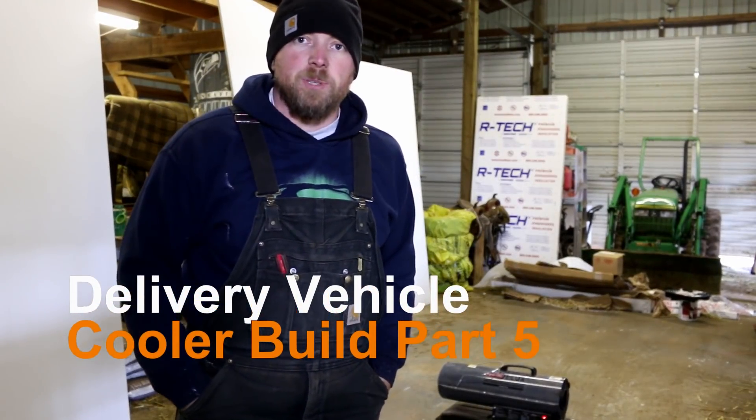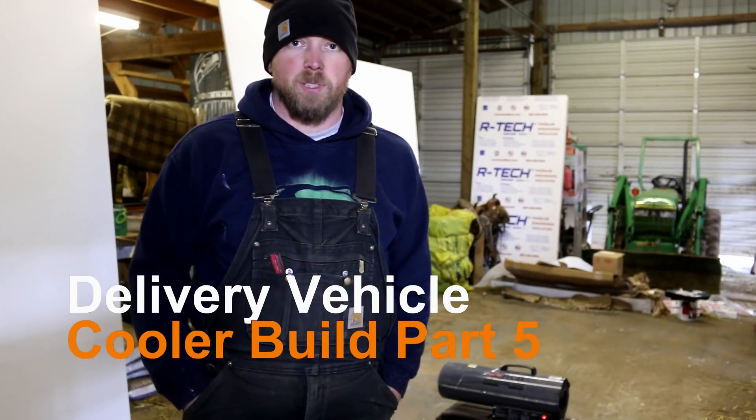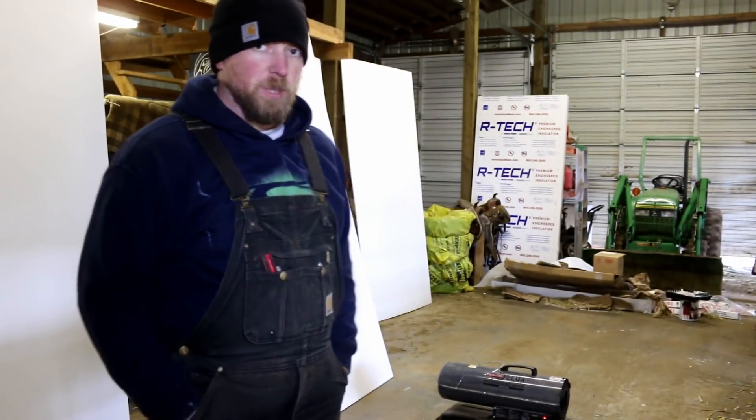Hey there Mission Patrol. We're continuing the installation of the cube into the delivery vehicle expedition.